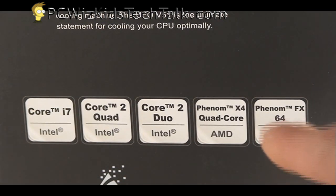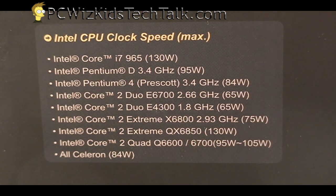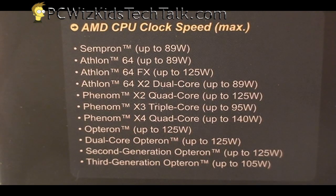It supports your Core 2 Duos, your Quad Cores, and here's a list of Intel CPUs on the side of the box with all the wattages, so you know you're covered with this cooler. From the AMD side, here's all the different types of AMD processors it also supports, up to 140 watts as you can see.